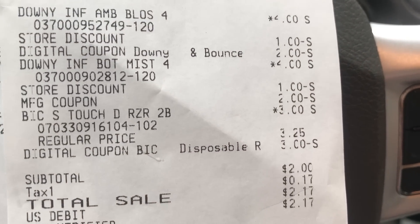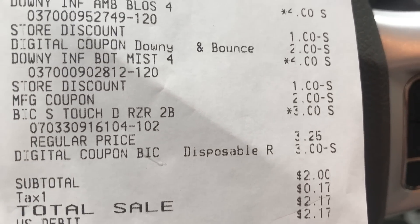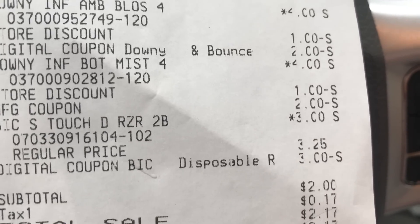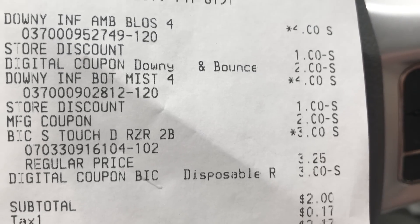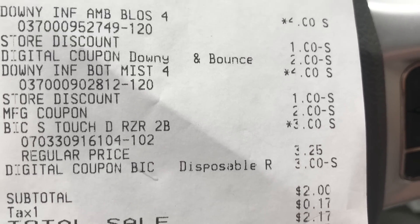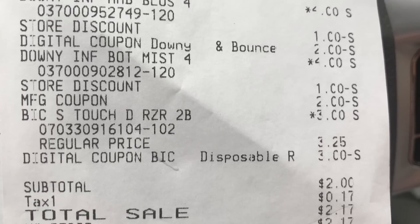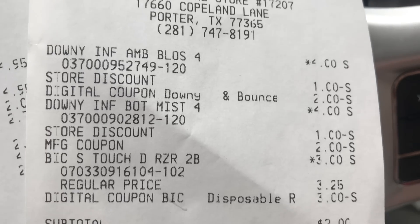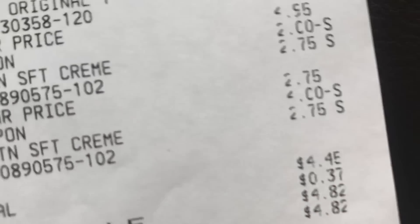Transaction number one: I did have a digital for $2 off Downy, and the $3 off digital for the BIC razors — so those razors ended up being 25 cents! I got two Downies using one paper coupon and one digital coupon, and one razor pack. The store discounts — a dollar and a dollar — are how you get your $2 off $10. My subtotal was $2 and I paid $2.17 with tax. Two Downies and a razor pack for $2 — can't beat that!